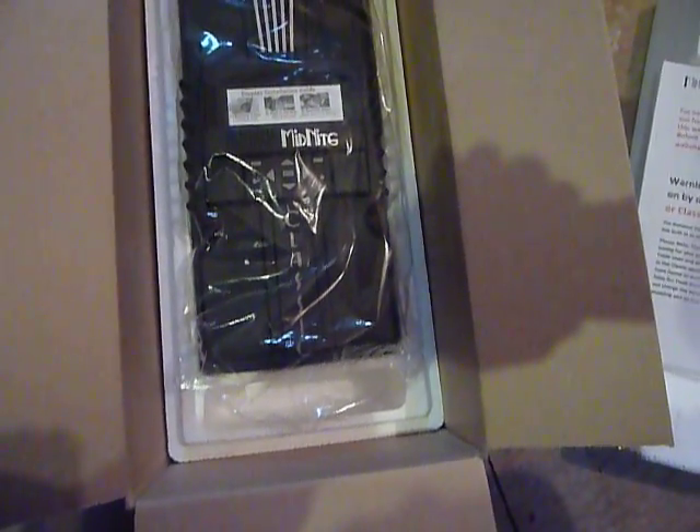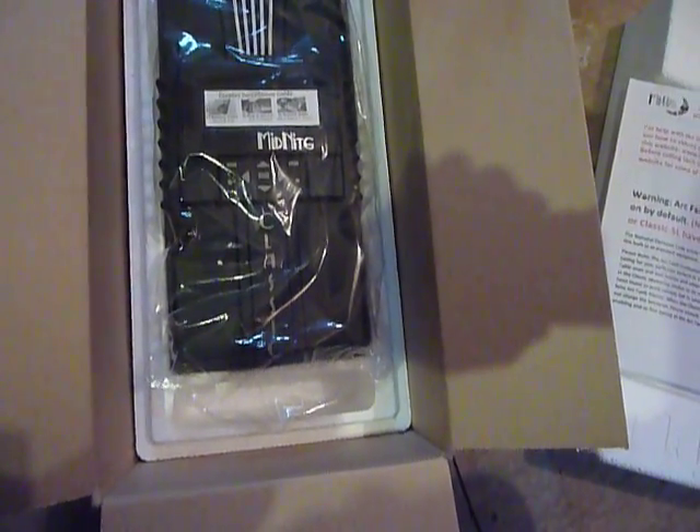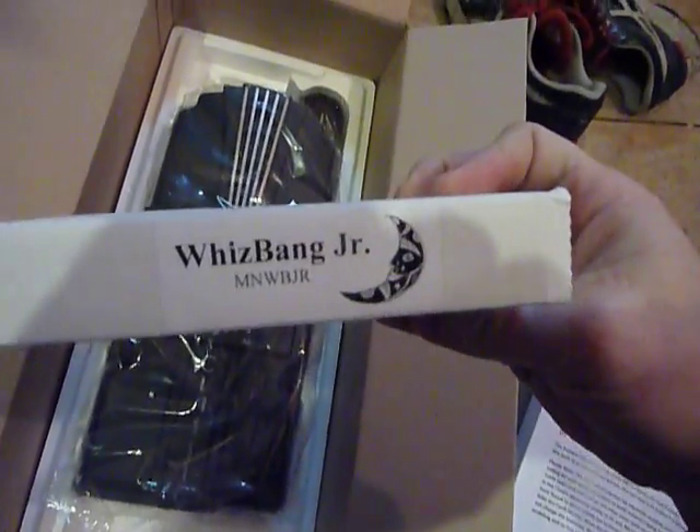Hey everybody, Prepper Nurse One here. Very exciting news for the homestead — been talking about it and I made some purchases. The first of my purchases is here. We have a major upgrade: a brand new charge controller. It's the Midnight Classic 150 and it's a significant improvement on what we had as far as charge controllers go.